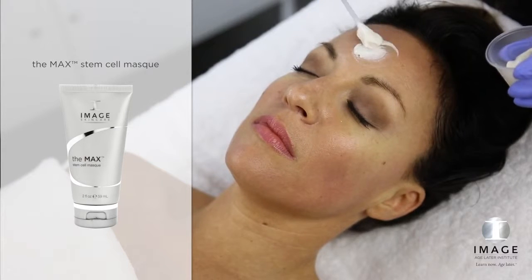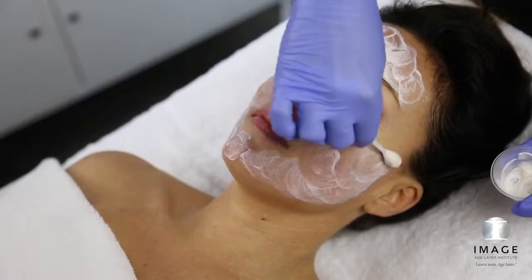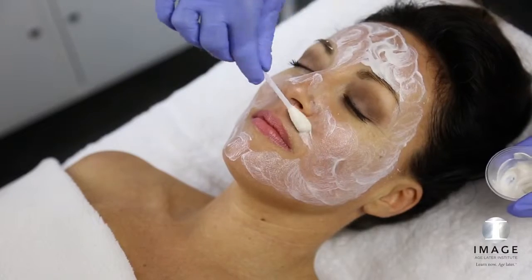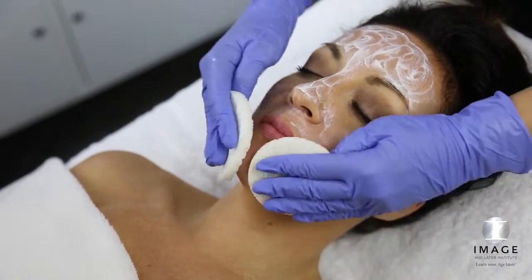Elevate: Masks. For clients who prefer less visible exfoliation post-peel, apply the Max Stem Cell Mask with an eye swab. Add one full dropper of eye enhancer of choice according to specific skin needs. Leave on the skin for 5 minutes, then remove with tepid water and sponges.